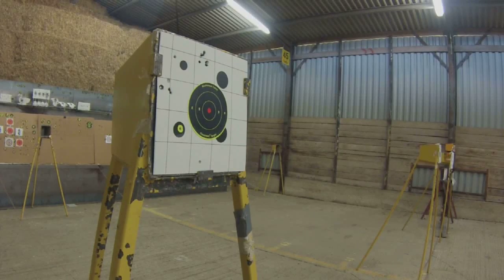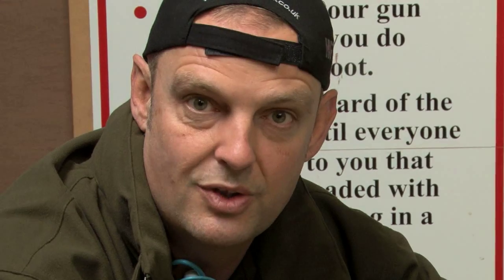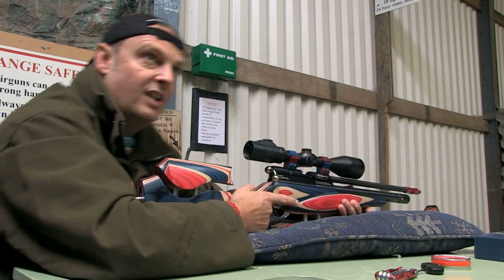Another thing people do is zero at 50 yards for some reason. Personally, because I am a competition shooter, I choose a 40-yard zero. So this is zeroed at 10 and 40 yards - at 10 yards, bang on crosshairs; at 40 yards, bang on crosshairs. All good to go. Let's see if we can hit some paper.